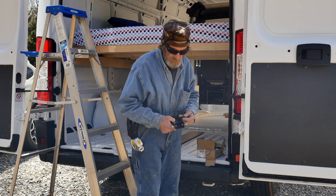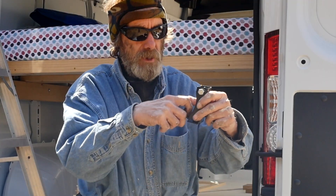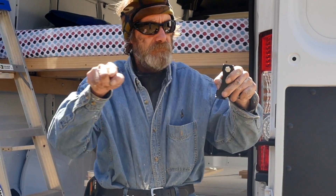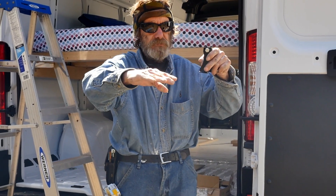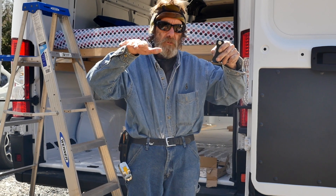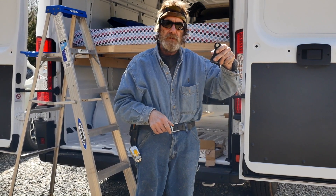Welcome back to Andy's Van Build. I'm getting ready to put on a roof rack for the solar panels. These brackets go on the roof and then we're going to have some grip strut going across — that'll be our main structure. We're going to put a substructure underneath it for the solar panels to go on, and then we'll just have to put some wires in and hook them up.